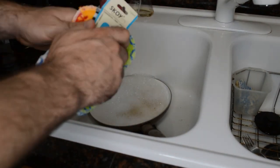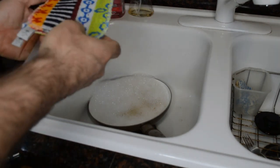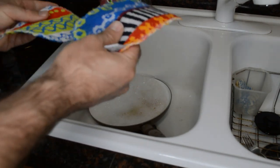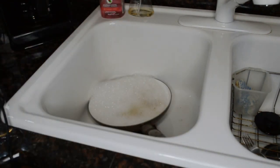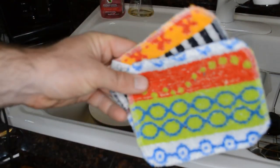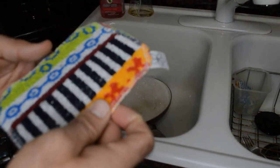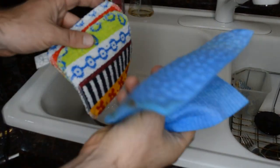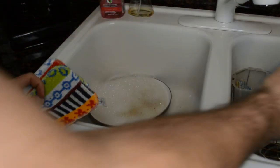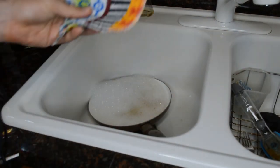Let's open it up and see what these look like. What a great idea. I think one thing I've noticed is the design — the designs are pretty cool. I would say more appealing than your standard dishcloth or sponge. Comparing this to like a sponge pad that I've reviewed before or similar tools — pretty cool.